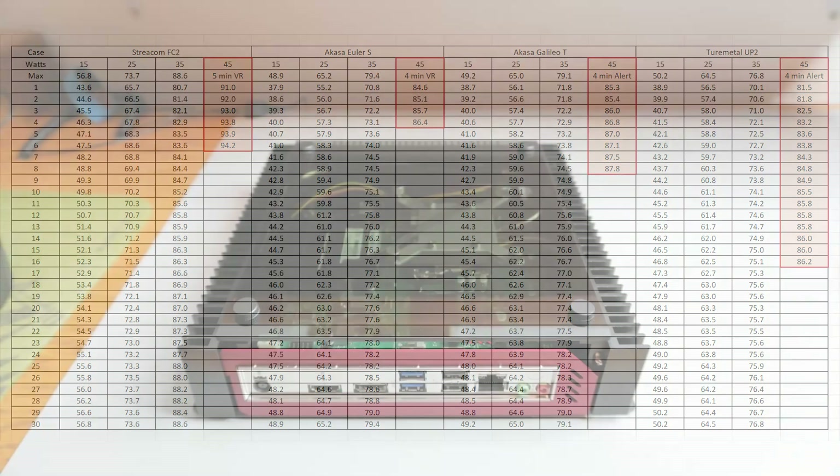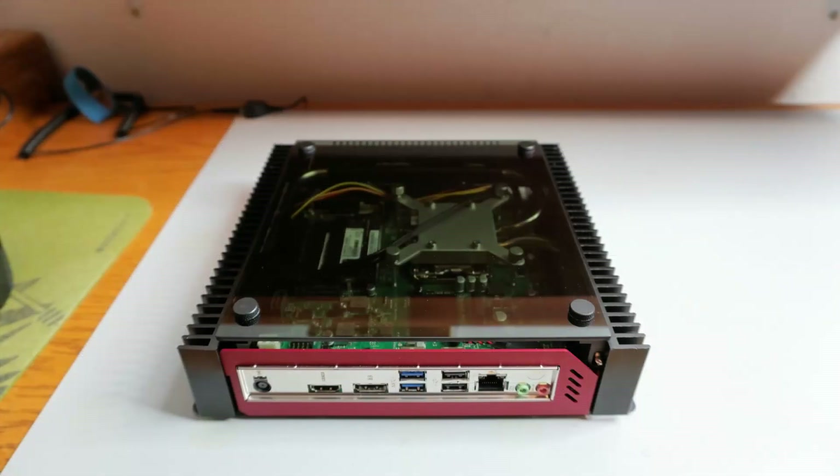And I think I know why. In the case of the Tormetal UP2, it has a more open design, with heatsinks in the front and on both sides. Air is allowed to easily enter through the corners of the case, which is great for motherboard-mounted components.